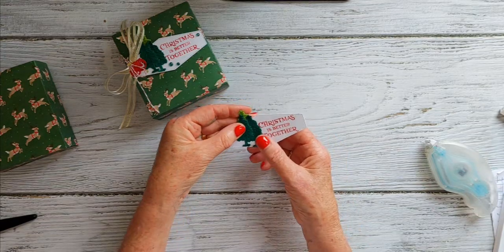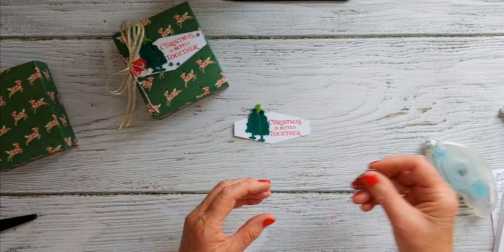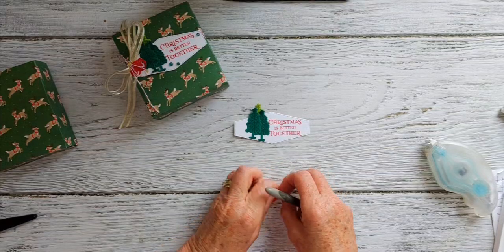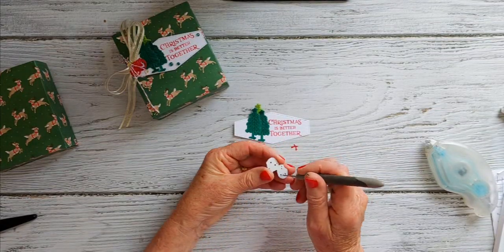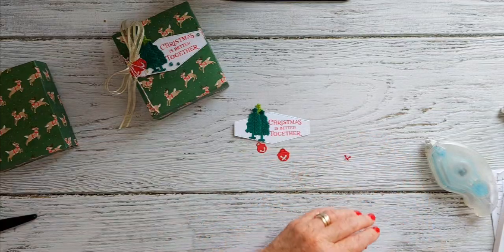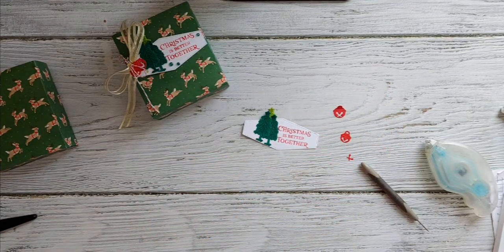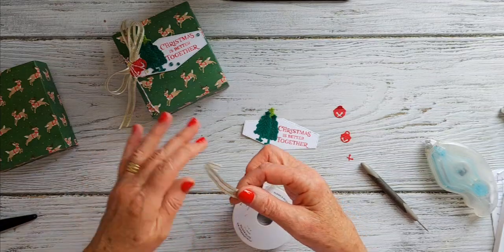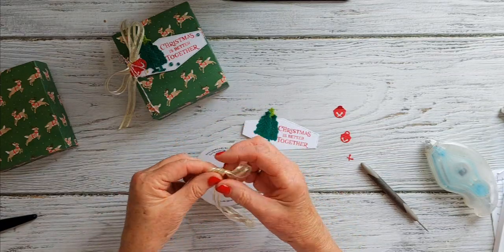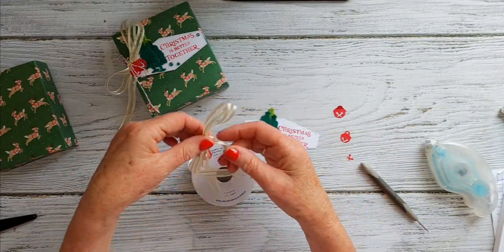Here are our two trees. I've gone ahead and die cut the two little baubles using the die on real red — it's one die but it cuts out two, one slightly bigger than the other. They're so cute! Now I'm going to use some satin-edged ribbon — this may be retired, but whatever festive ribbon you have that coordinates nicely would be perfect. Let's make a little bow.